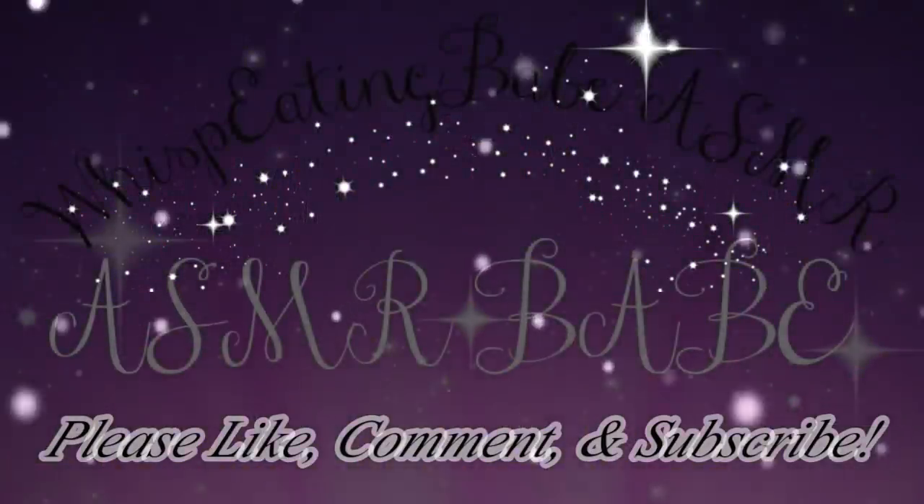Alright, my beautiful people — that concludes this makeup video! I hope you guys learned a thing or two or three. Stay blessed, be beautiful, stay glamorous, but most importantly be kind — it is absolutely priceless and it doesn't cost a thing. Love you all — till next time!